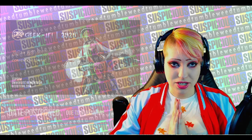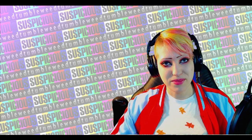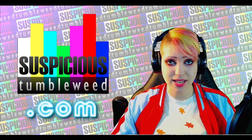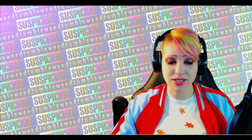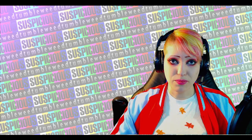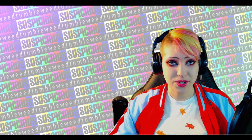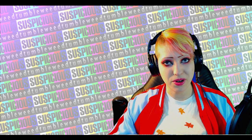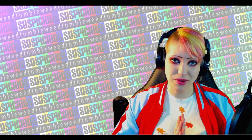Thank you again so much for watching. Be sure to check out my website, SuspiciousTumbleweed.com — all links are in the description to my website and other social media. On my website you can find past projects such as commissions, personal projects, as well as a store where you can get prints, props, and soon apparel. Don't forget to subscribe if you'd like to see more content — I'm definitely going to try to post more complete build videos in the future.